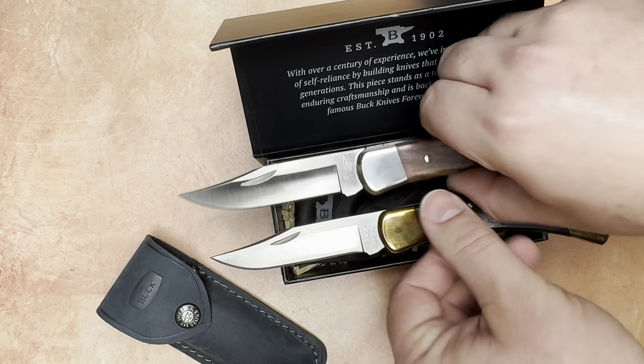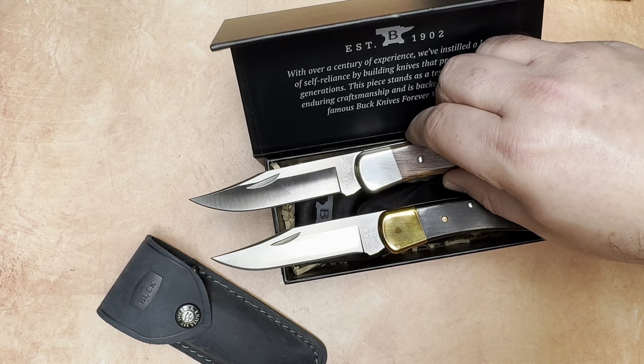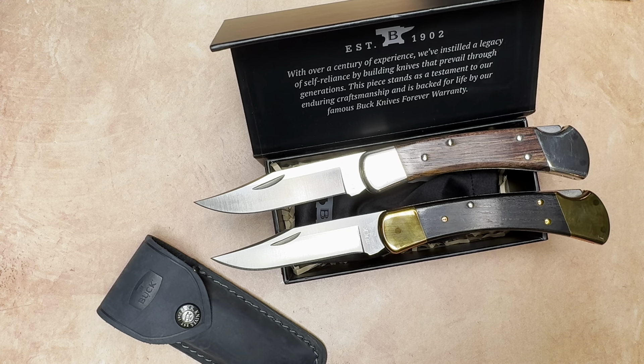So different marking, different bolsters, different wood — not the same thing as the original Stealth Run, but still a very compelling offering from Buck. They released this on January 10th — 1-10 for the 10th of the first month. So 1-10 on 1-10.